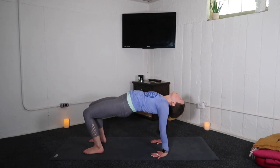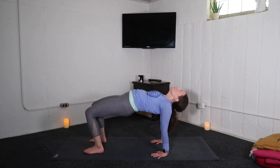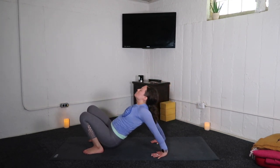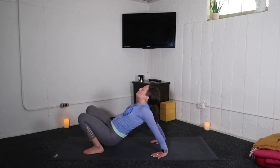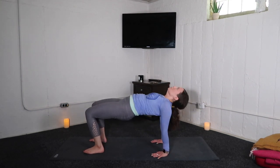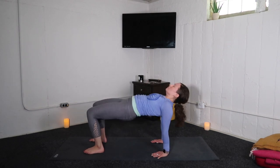Inhale, reverse table. Exhale, drop the hips to the Achilles. Inhale, reverse table. Exhale, hips to heels. Inhale, up. Exhale, press forward. Inhale, lift high. Exhale, get low. Inhale, reverse table — hold the shape, but breathe deeply.